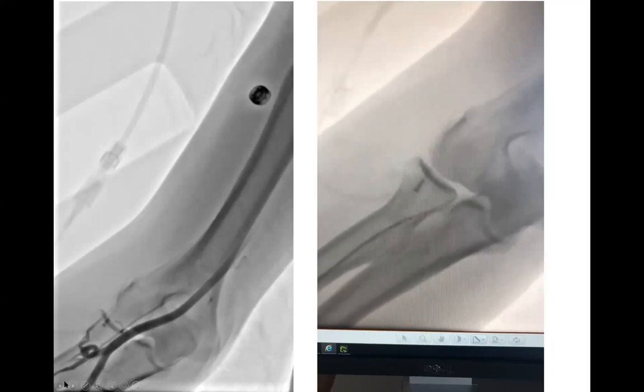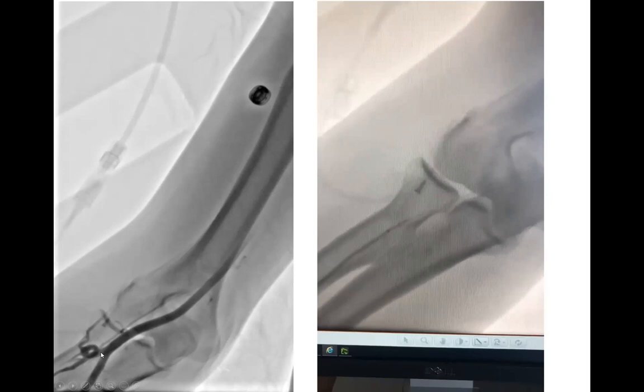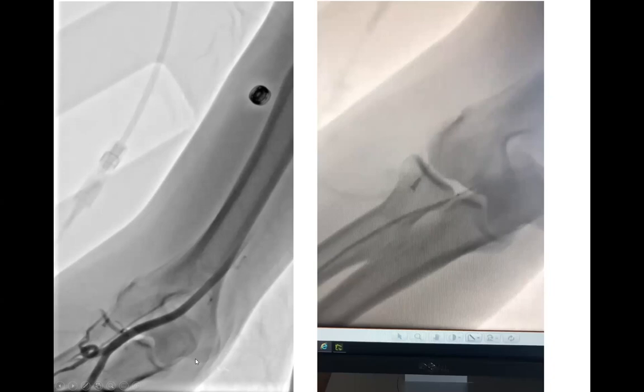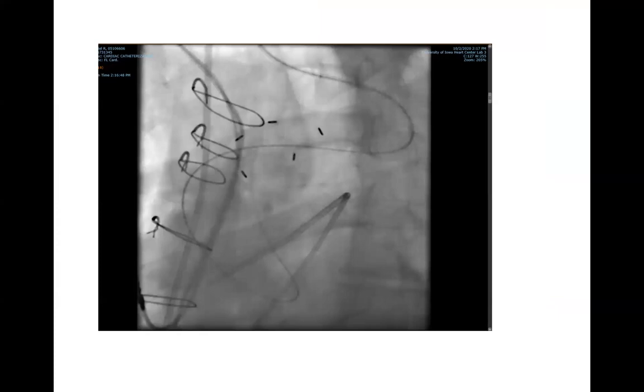This particular patient had two bad things: the radial loop, seen in about 2.5% of right radial procedures, and accessory radial artery, seen in about 7% of radial procedures. Both are major hindrances to radial approach success, and this technique works well in general.